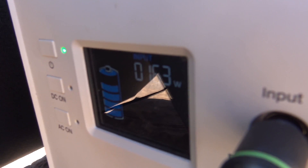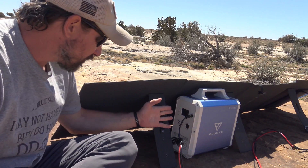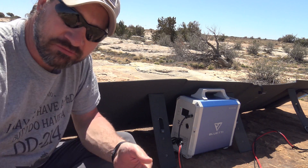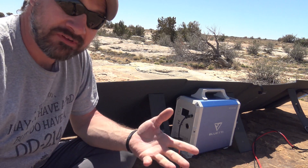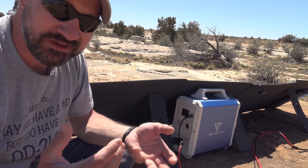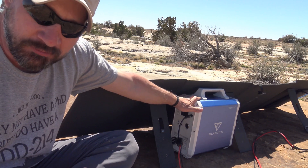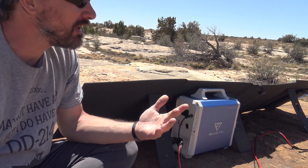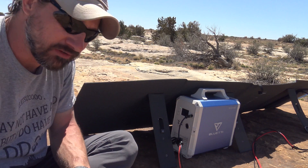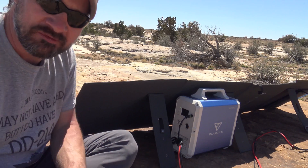The panel is cool to the touch — not hot right now. I'm still bringing in 163 watts, which is very impressive. One interesting thought: most solar generators have pass-through charging. For example, I could be running my laptop, which draws roughly 100 watts, and still be charging at 63 watts — basically running my laptop for free and still charging. The numbers this panel produces are absolutely fantastic.